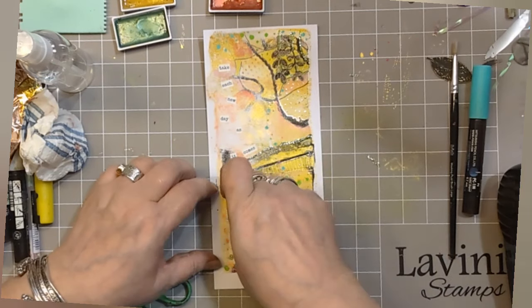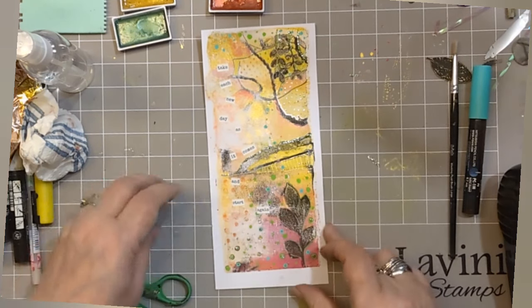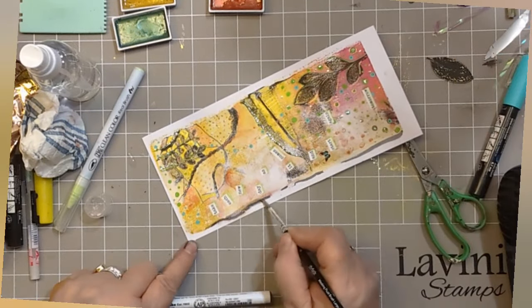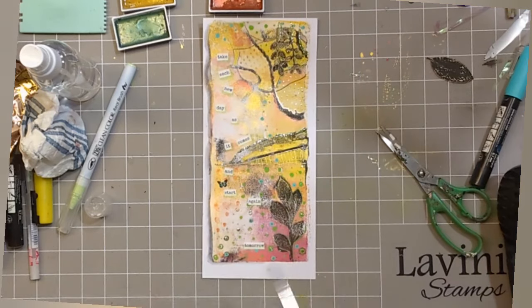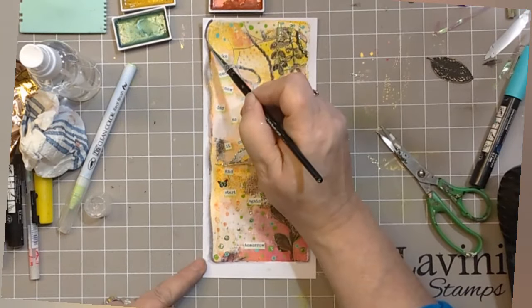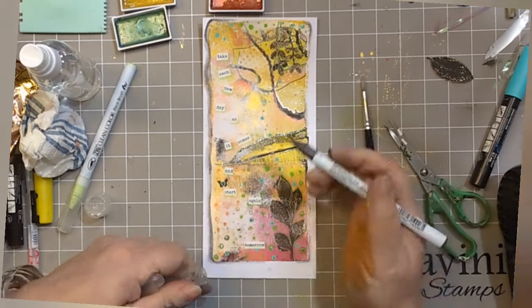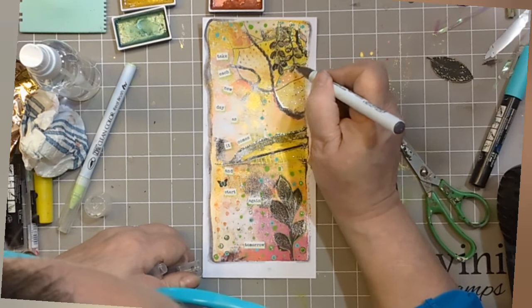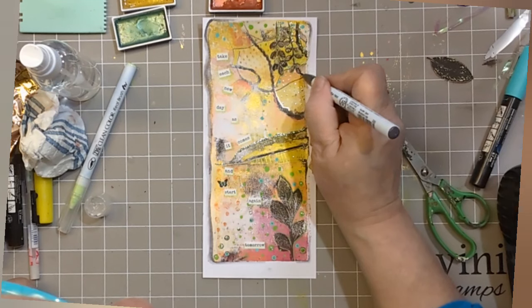I always find that once you add the words, everything seems to come together and make sense. So that's my Kuretake Clean Colour Real Brush Pen in black, and all I'm doing is popping it along the edge and adding a little bit of water to give it a bit of a smudge, so it looks like a shadow — and it's rather lovely, because it gives us that faux edge of a gel press. And if you think any of your leaves need a little touch up, you can touch up the edges you want a little darker, then add some water and soften it if you want to.